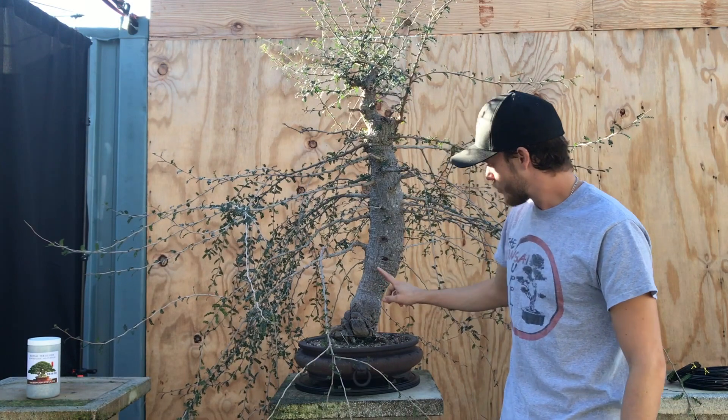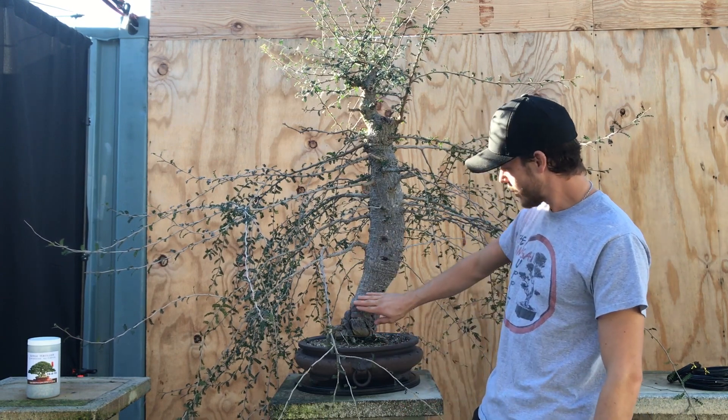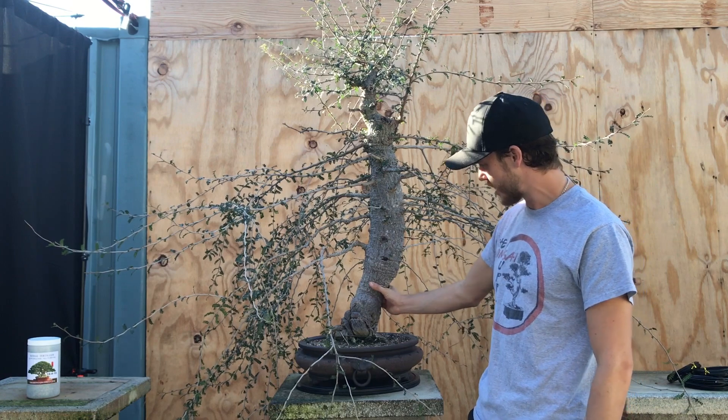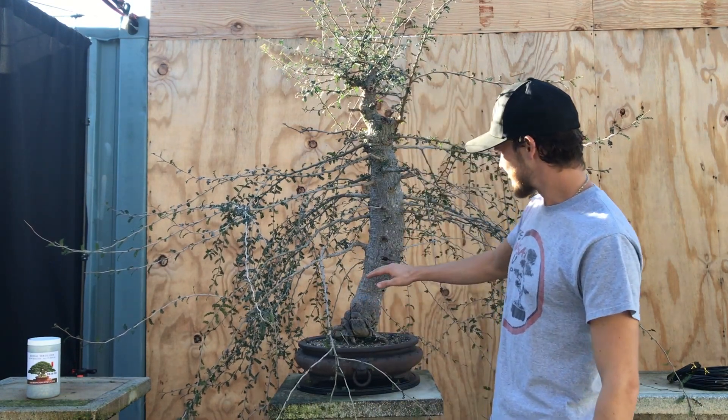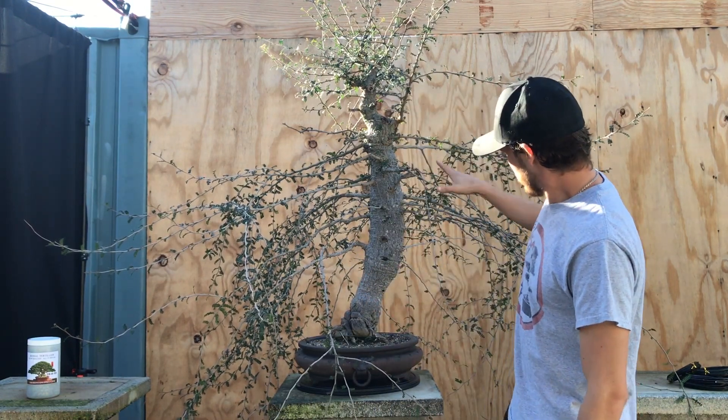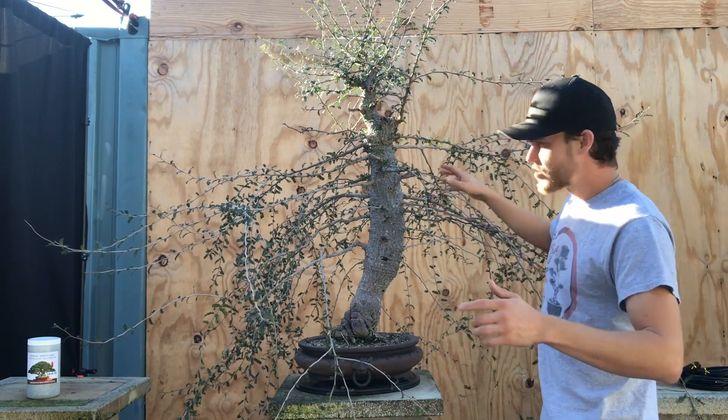What you see on most Operculicaria decaryi is that the base is thinner and then it gets thicker toward the top. So this tree is thick, then gets really thin in the middle, and then gets thick again up top. That's not anything I did wrong — that's just the tree's natural way of growing. So I'm going to incorporate that into the design. The first thing I'm going to do is go ahead and remove all the branches that I don't need.